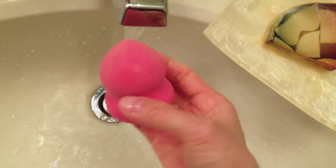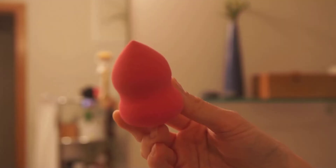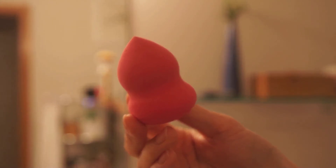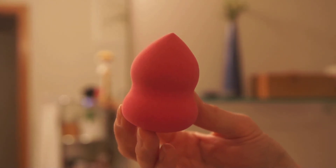And there you have it — a clean sponge that I can use for the next application. I hope you guys enjoyed this, and thank you so much for watching. I will talk to you guys in my next video. Bye!